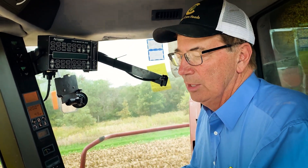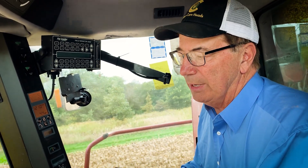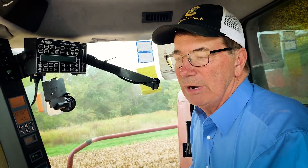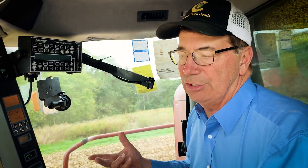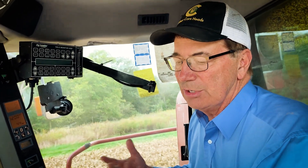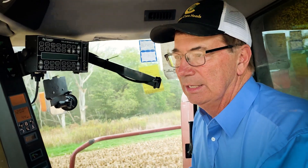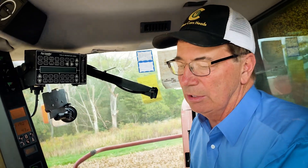The next thing we did was put on a newer set of stripper plates that have a little bit of bevel in them. That really allows more of the residue, husks, and leaves to go down through the row unit, so I'm getting a lot less into the combine — making it real easy to separate without getting any rotor loss.